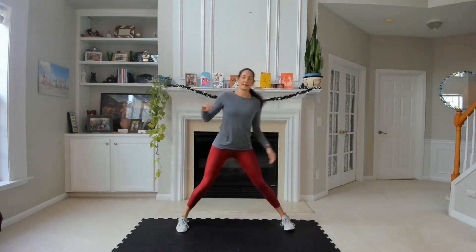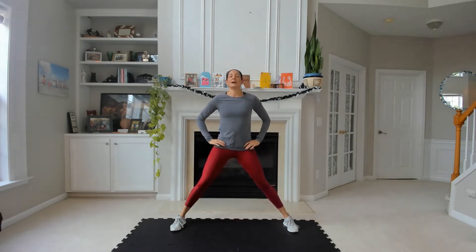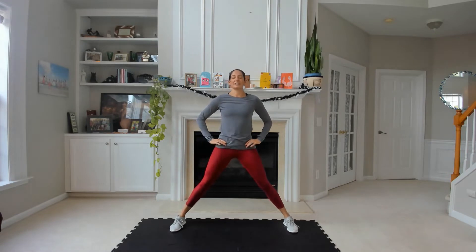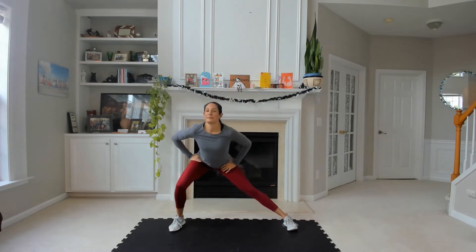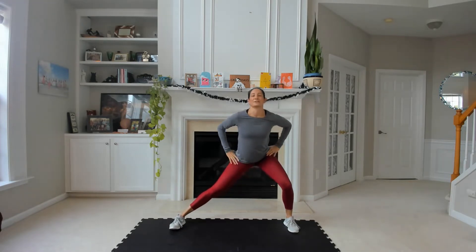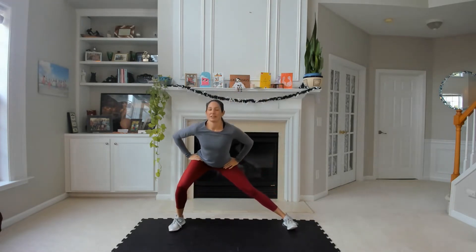Side glendons — wide stance, both toes facing forward. Shift your hips to the side and then back up to center. Another way and back up to center. Pretend you have a chair behind you and you're trying to sit into it. It's not about dipping your chest to get low to the floor — it's all in the hips.